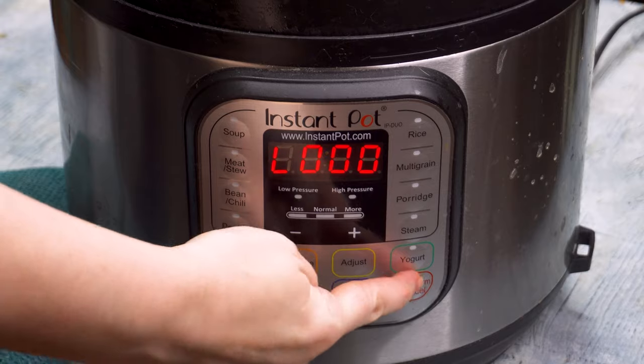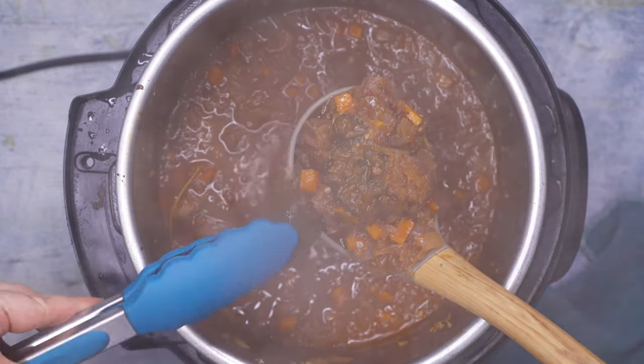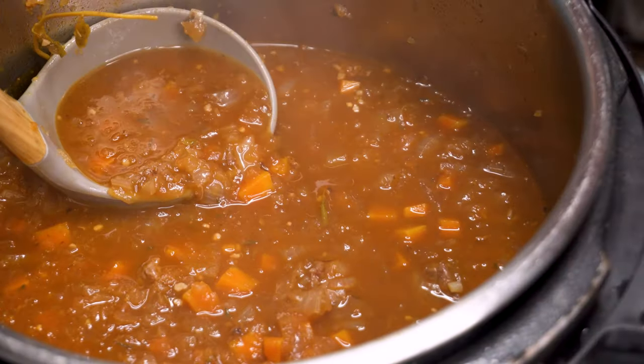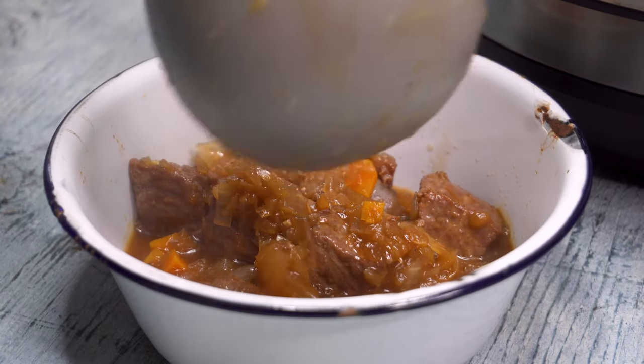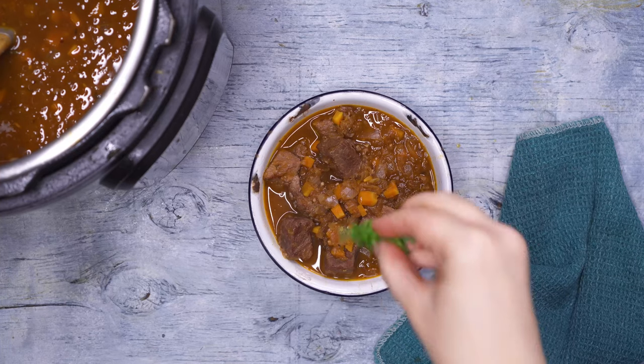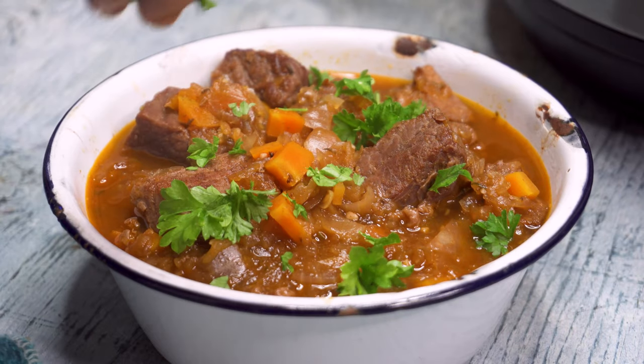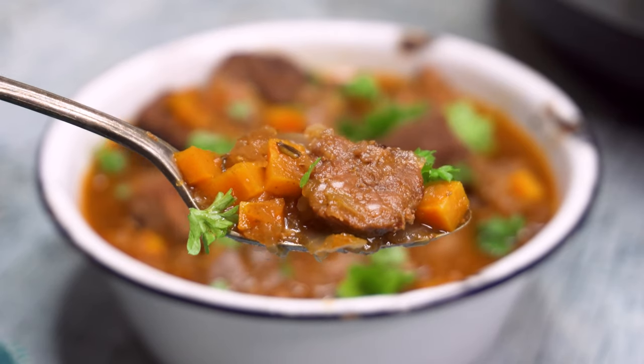When the timer goes off, hit cancel, and at this point I suggest at least 10 minutes of natural release for the steam, but you can do a quick release if your family is hangry. Make sure to pull out those bay leaves and the oregano stems before serving. You can eat the goulash as is or pour it over cooked potatoes or noodles. My kids prefer macaroni noodles because that delicious broth fills each noodle. I also like topping the German goulash with a bit of fresh parsley for some color and that final layer of flavor.